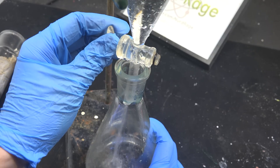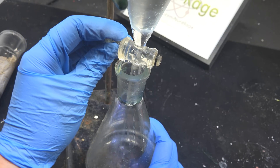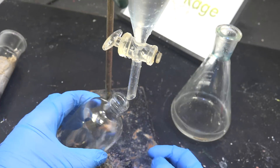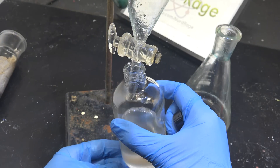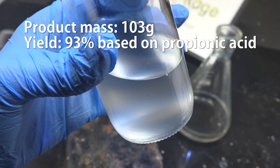You might be wondering why I'm washing with water when water destroys ethyl propionate. While the mixture is cold, the reaction of water with ethyl propionate is very slow — it's only when it's hot that the reverse reaction becomes a problem. Nonetheless, when I store this I'll be sure to remove all traces of water. And there it is: crude ethyl propionate. The mass of this is 103 g for a crude yield of 93%.